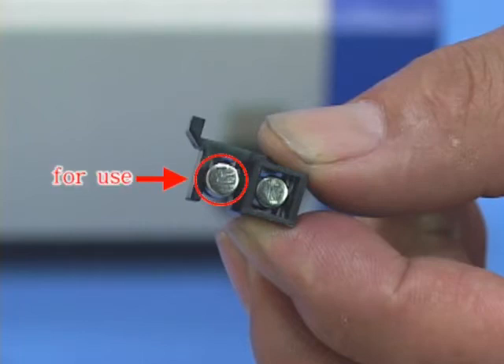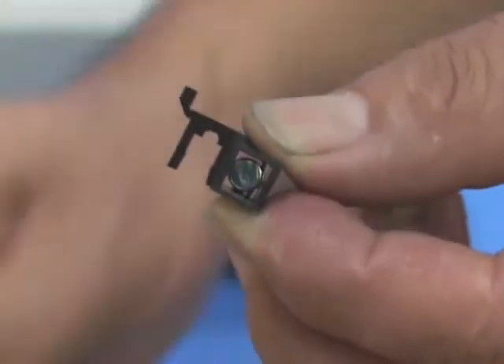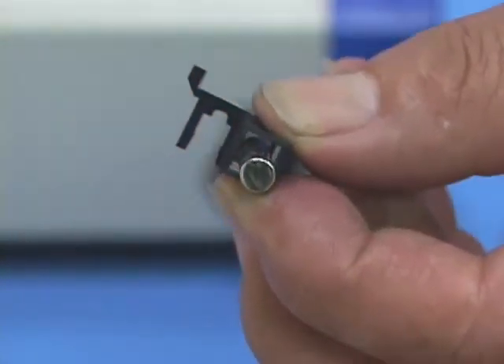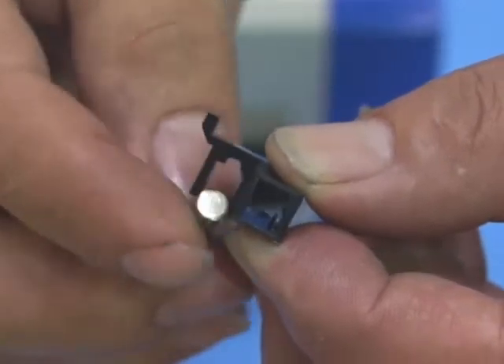Switch on the machine to check whether everything is regular. The Fast-Drill Sharpener CH213 can be operated easily, fast, accurately, and safely. Keep your drills sharp and retain the best performance.